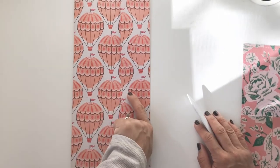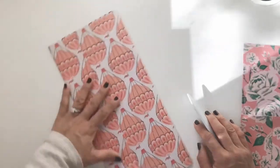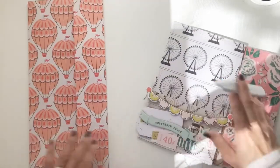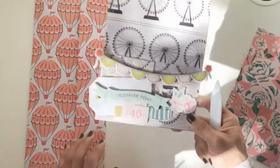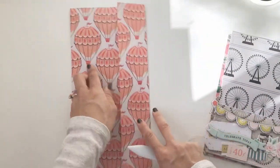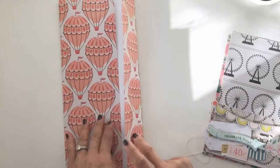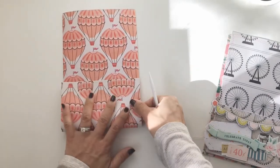I specifically chose a pattern paper where there is clearly an upward and a downward direction — you can see these hot air balloons facing the right way up and obviously facing the wrong way down. I did that because I wanted to show you how you might end up with a loaded pocket where the front of the pocket will be upside down, but you won't really notice because you're going to cover it with all your decorations. Turn that around. Normally what you would do now is sticky tape or glue that down — use double-sided sticky tape or ordinary craft glue, not hot glue, so it remains fairly flat.